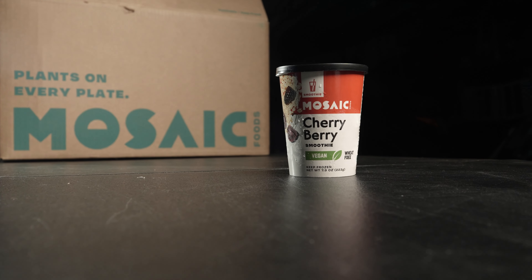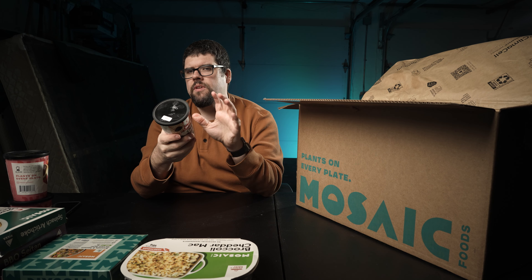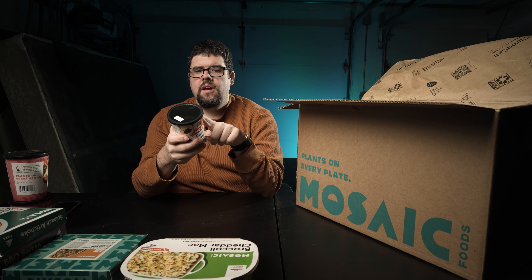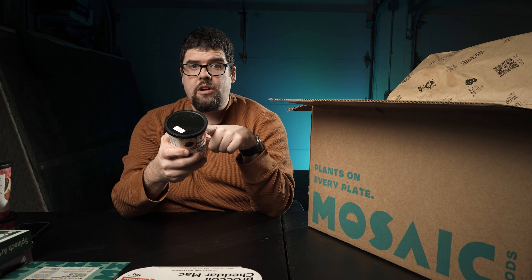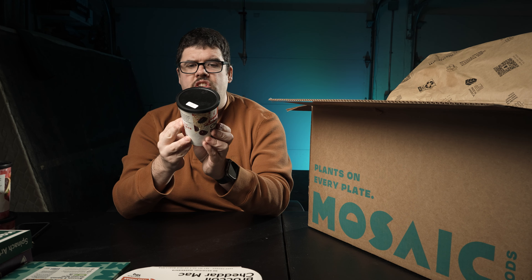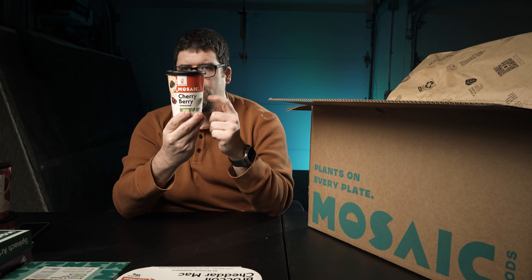We got another smoothie — the Mosaic cherry berry smoothie. Vegan. Same approach: add your favorite liquid. Almond milk is my go-to — I love the vanilla unsweetened almond milk. 260 calories, one serving. 6 grams of total fat, 130 milligrams of sodium, 51 grams of carbohydrates, 31 grams of sugar, 9 grams of fiber, and 5 grams of protein. The ingredients are dark sweet cherries, strawberries, blackberries, dates, coconut yogurt, spinach, whole grain oats, chia seeds, and salt. Contains coconut — so if you're allergic to coconut, this one is not for you.